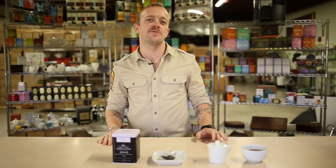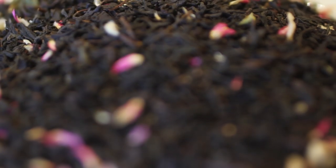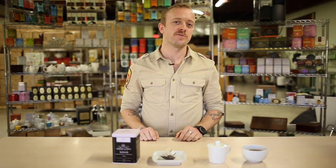Using a smooth black tea for its base, I added chocolate, vanilla, coconut, and bright purple amaranth petals. As a black tea, we used boiling water and steeped this for five minutes.